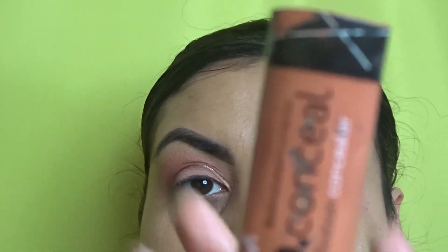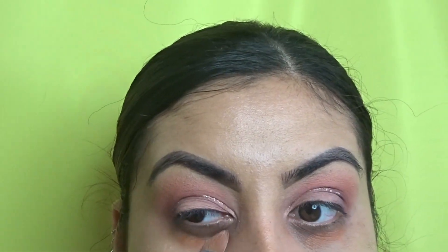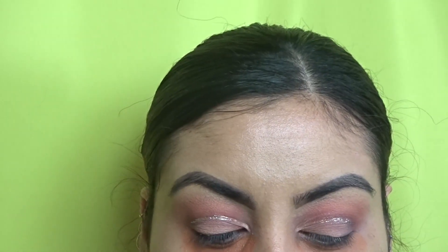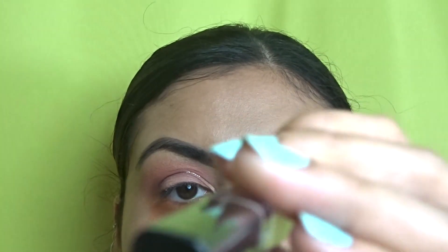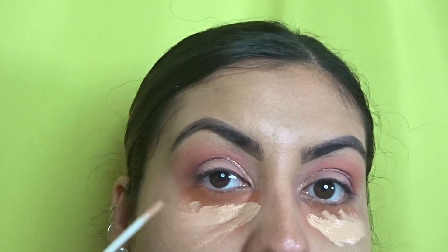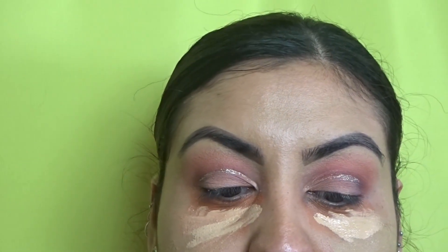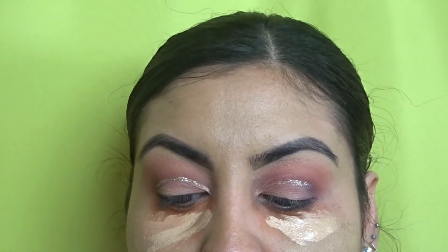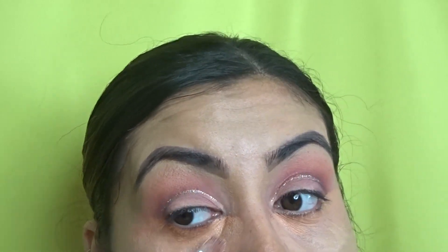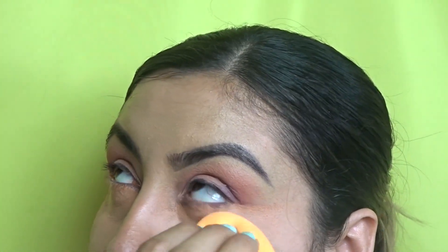I'm going in with the LA Girl pro concealer as a corrector. Then I'm taking my Maybelline Fit Me concealer in the color 10, applying it all over the bottom area with the opposite side of the same brush. Then I take my Real Techniques sponge and go ahead and dab it in.